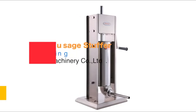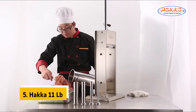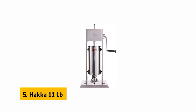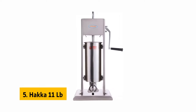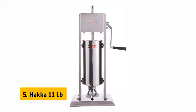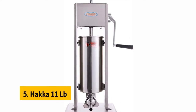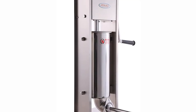At number 5 on our list is the Hakka 11 Pounds. The Hakka 11 Pounds Sausage Stuffer 2-Speed Stainless Steel Vertical Sausage Maker is a very simple device that will provide you with a sausage stuffing experience like your grandma's. It's mainly used for making sausages from beef, chicken, turkey, pork, and seafood. This stuffer will help you make the perfect sausages every time.